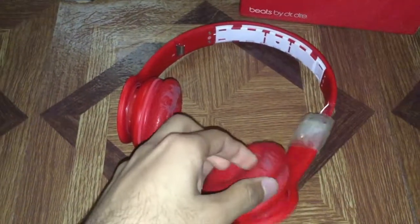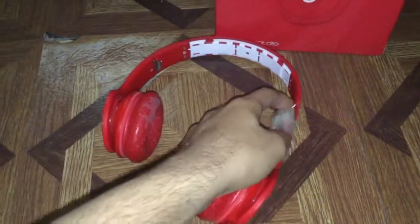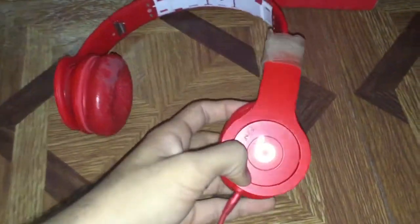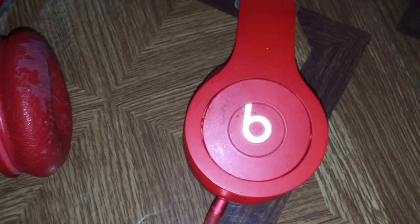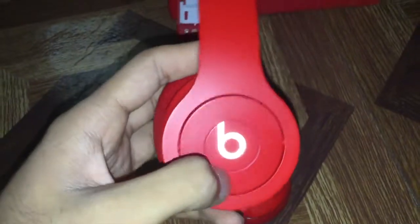I bought these on Black Friday last year, so it's actually a 10-month review, but it's close to a year — only a difference of two months. As you can see, these are the Drenched in Color ones, and they have a reflective Beats logo, so when light is put on them they look shiny.